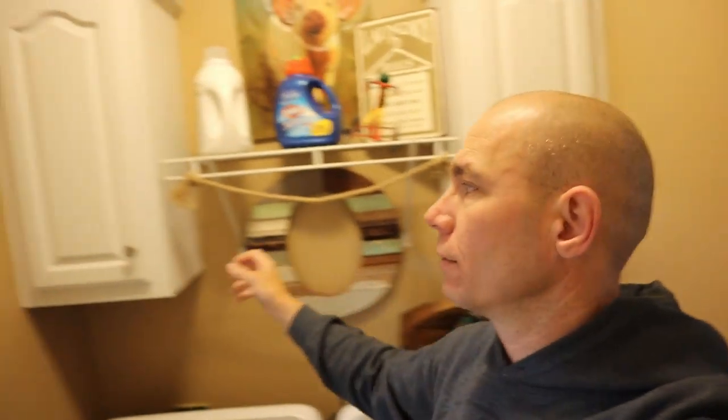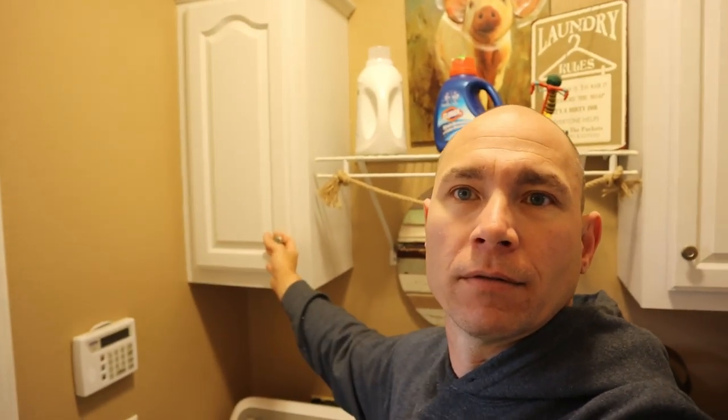We're going to put this in there. We've got to take these out first and then of course we've got to unload them first. Then we're going to unload those, take those off the wall, figure out what we're going to do with the wall behind it because it's not going to be the same color, and then build some shelves out of plywood.